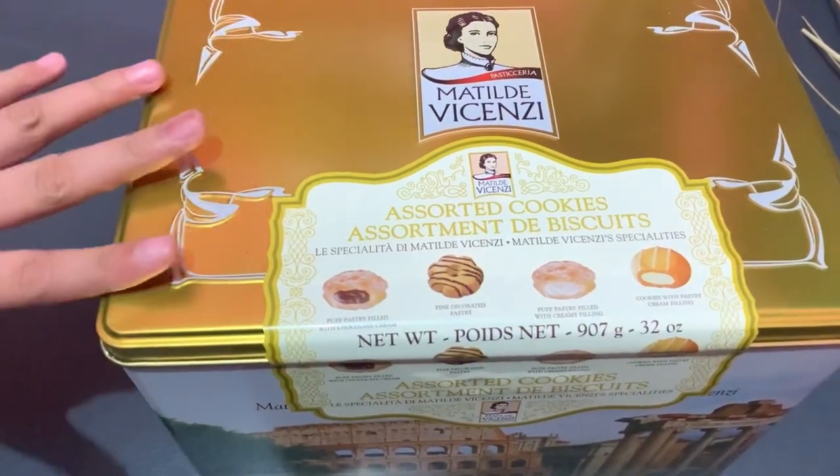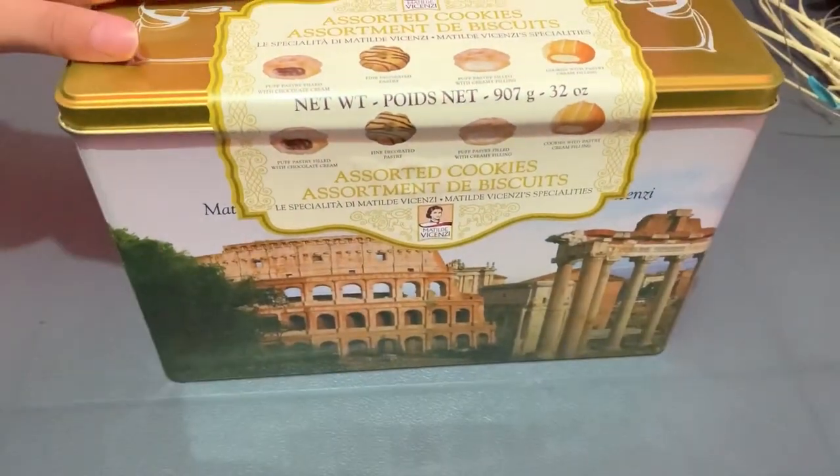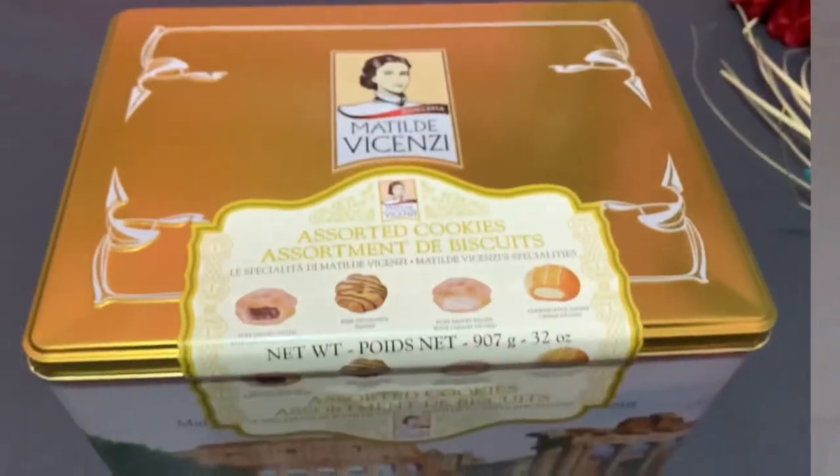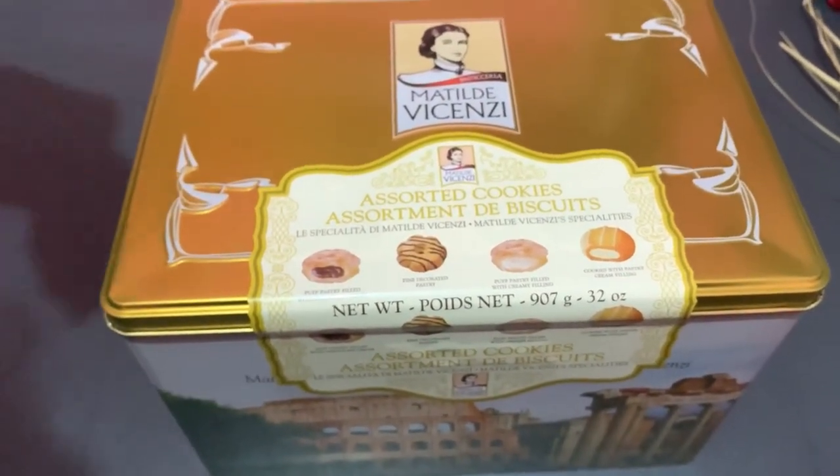The box is very big and it looks nice — I really appreciate how it looks. It's made from metal and is reusable. There are four biscuits inside and I'm going to be showing you them.